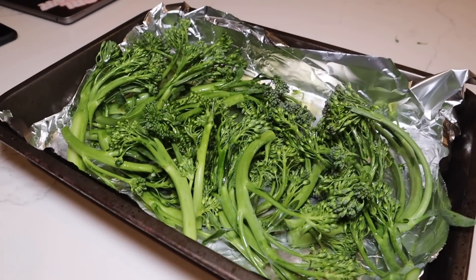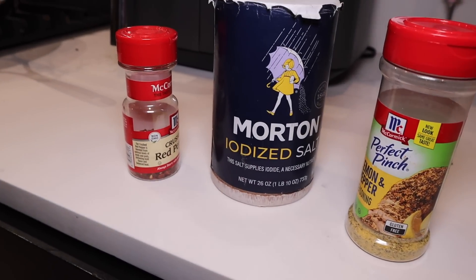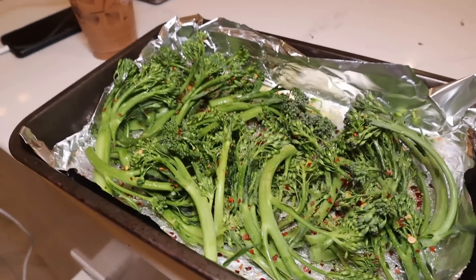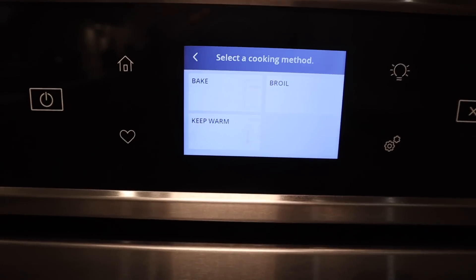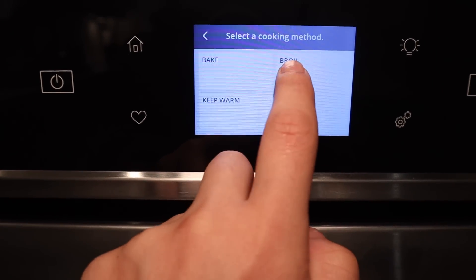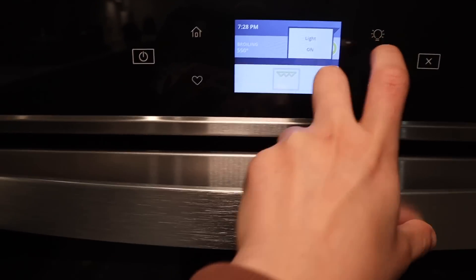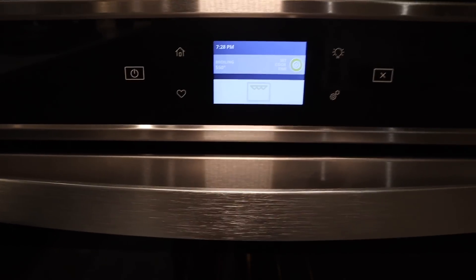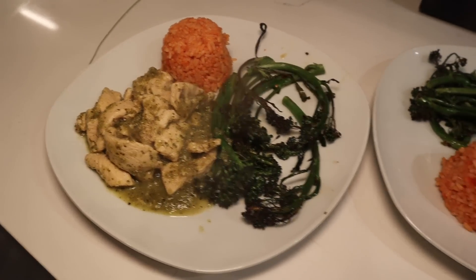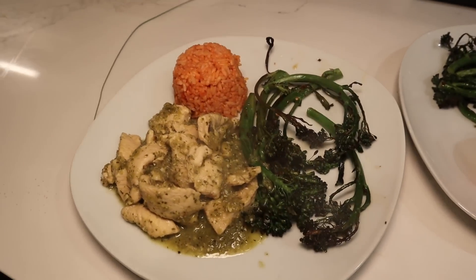Now we're going to make the last side, which is broccolini. We're going to be adding red chili flakes, salt, and some lemon pepper. Once you have all the seasonings on the broccolini, you're going to throw it in the oven. I like to put the broccolini on broil. With broil, you just have to keep watching it because it can burn really easily. And this is the final result. Now let's try it.